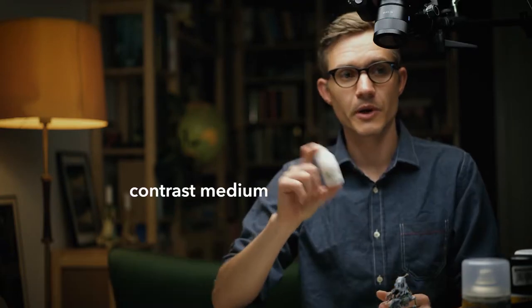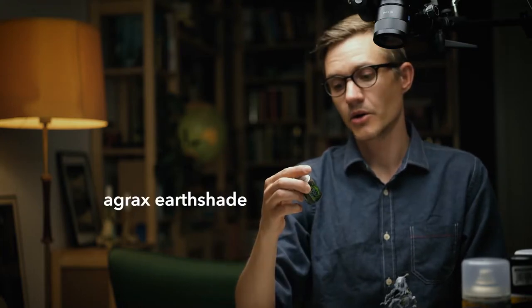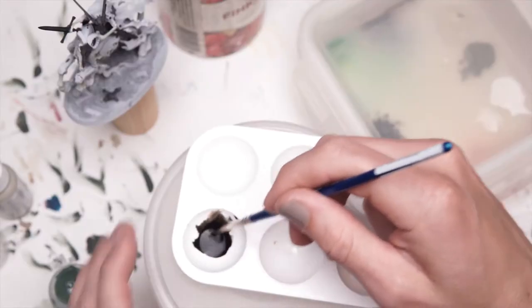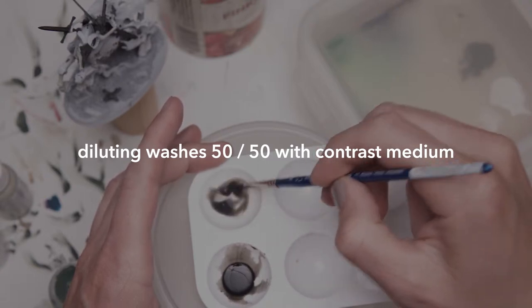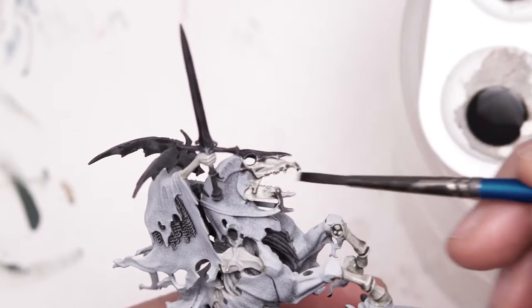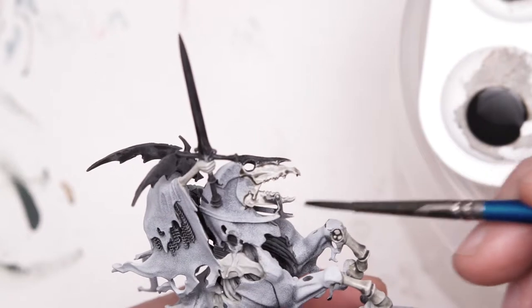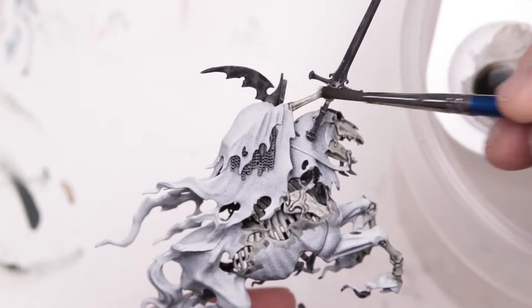Dry brush is done. Now I'm going to put a wash on this. I'm going to use Contrast Medium, which is part of the Citadel Contrast range, some black wash from Vallejo, I'll probably tip in a bit of green - Biel-Tan Green - and Agrax Earthshade. It's mainly black but it'll hopefully have a hint of brown and a teeny-weeny bit of green. Mix that together, that should be roughly 50-50. I should probably dry brush this maybe once more just to get some more highlights, but I won't do that now - I'll wait.